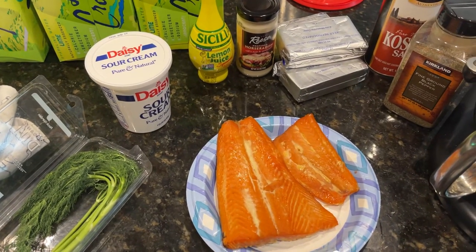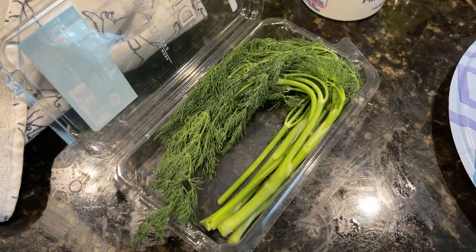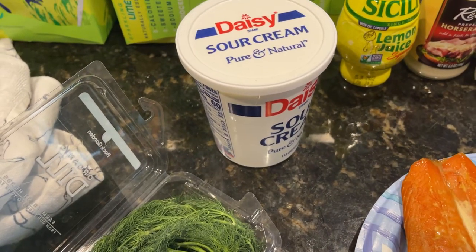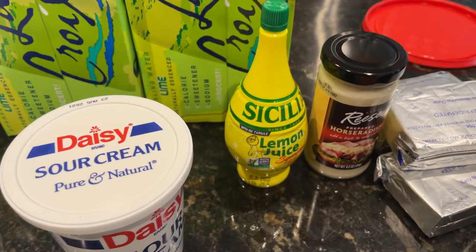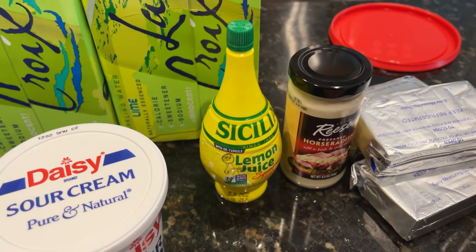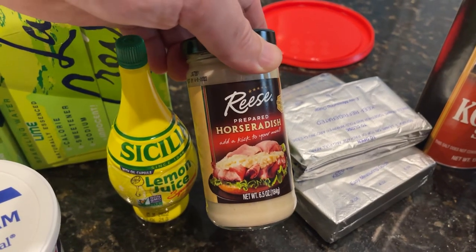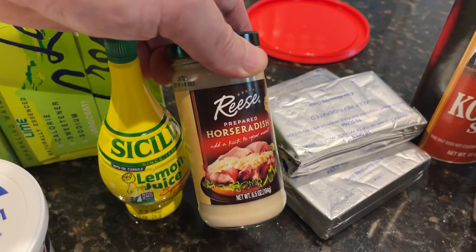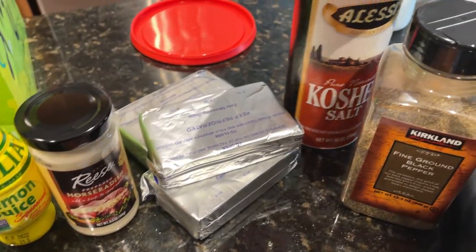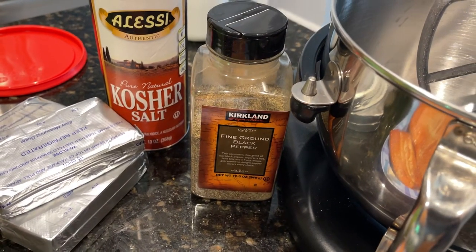We're starting off with just a few ingredients — this is super cheap and easy. One package of fresh dill. We're going to chop everything up to about here, including all the stems up there. One small container of sour cream, a few teaspoons of lemon juice. Of course you can use fresh; I never mind the bottle. This is to taste — about three tablespoons worth of prepared horseradish, three packages of cream cheese, a couple teaspoons of kosher salt, one teaspoon of black pepper.